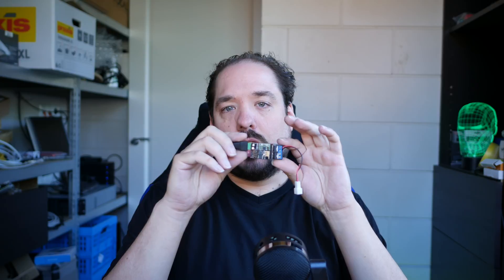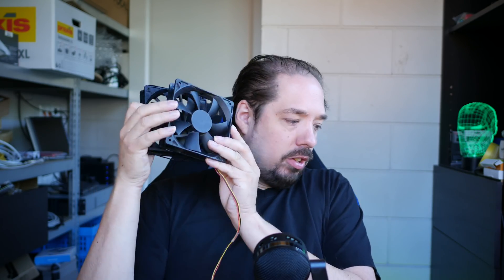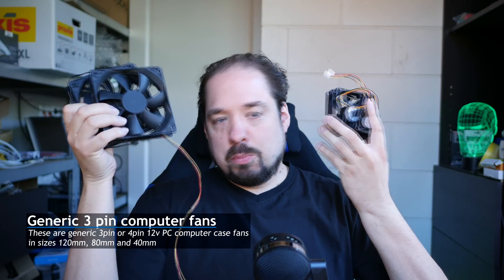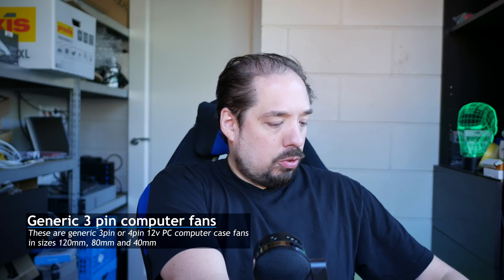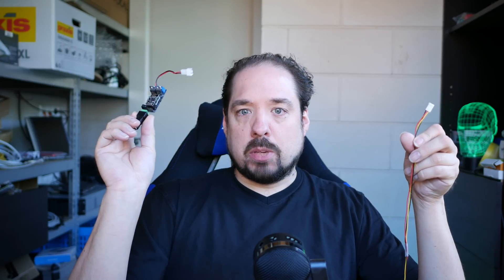Hey guys, little impromptu video here. Today I'm going to take a look at whether one of my Quinn LEDs can control a 12-volt fan — a smaller or bigger fan, but they're all 12-volts — specifically a 3-pin fan that doesn't have PWM control, using one of my Quinn LED modules.